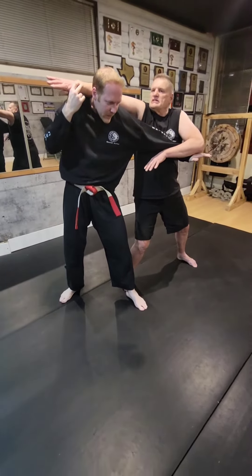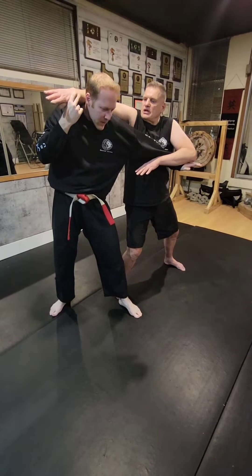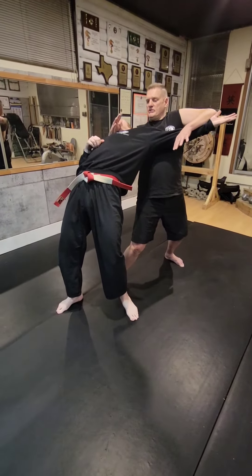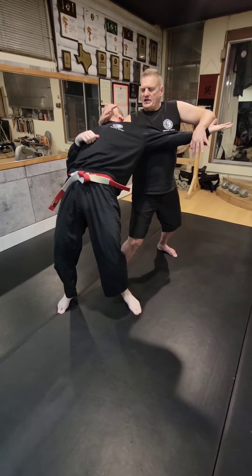He takes the reverse guillotine and defends himself, but gives me a good position to be able to take control of him by putting my hand underneath his chin. So I take control of him and as I do this, I break his arm over my chest.